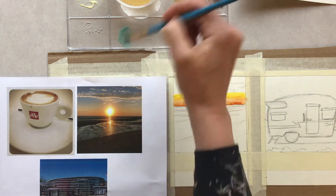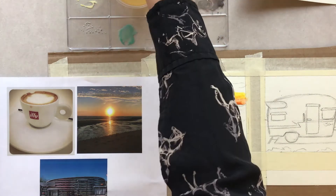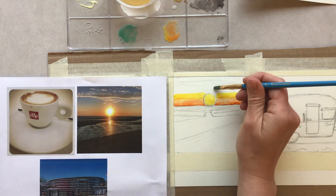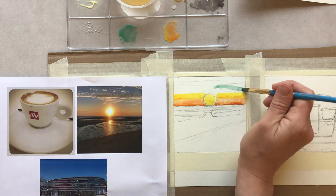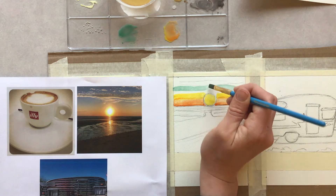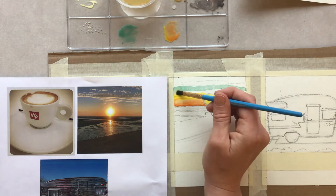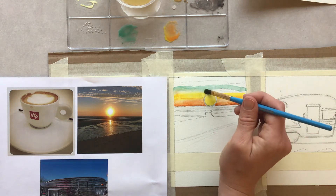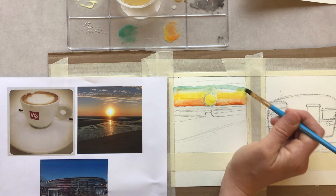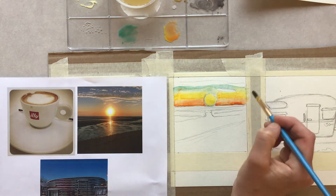I'm going to mix a little bit of white into my blue to make it a little bit more opaque, then lay that in. I do have clouds sketched in so I'm going to leave some white — some paper white — to keep that clean paper. Then again with just a wet brush pulling those into each other, skipping the cloud spot. That's looking pretty good.